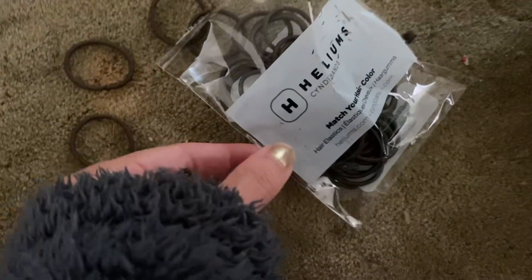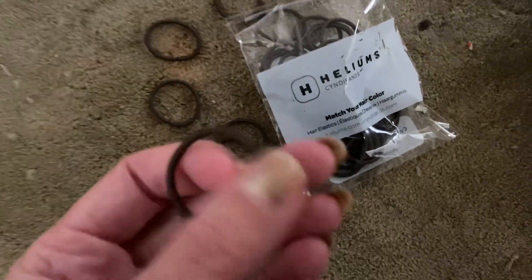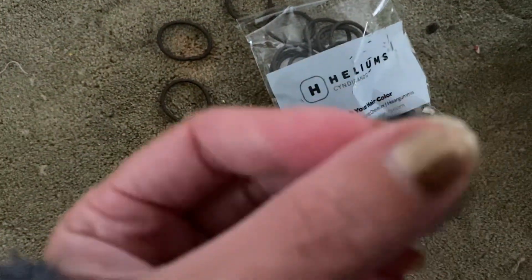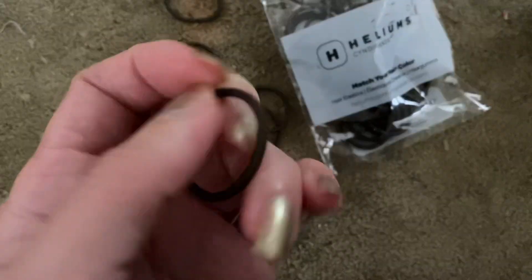Hey guys, this is the product review for the Helium small hair ties. So this is what one of them looks like. They're kind of finicky because they're small. There's a nice stretch on them, really nice and petite.